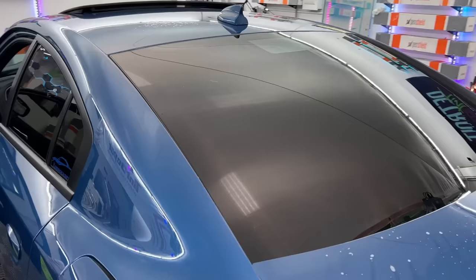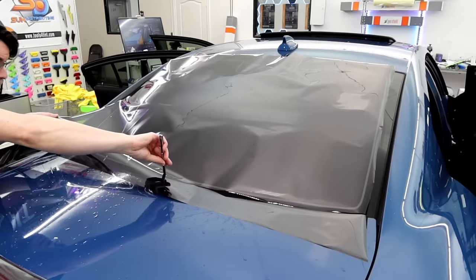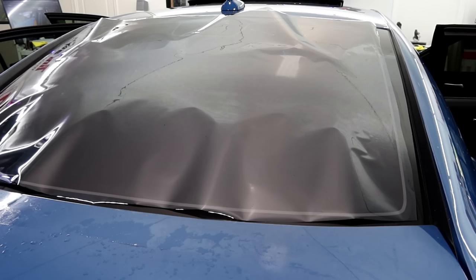So this is a Dodge Charger, and this is one of the most difficult common back windows that you're going to see. Once you've tinted this one a handful of times, it's not going to be a big deal anymore. But when you first get one of these, if you're not really used to shrinking, this one is definitely going to be a tough one for you. It's a very consistent curve throughout, and you can just see how much film starts to bunch up towards the bottom. So what I did is I laid out Lexan.